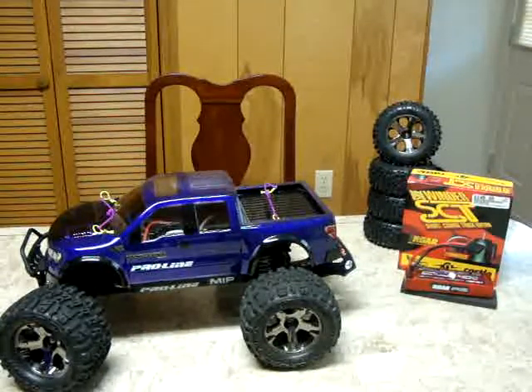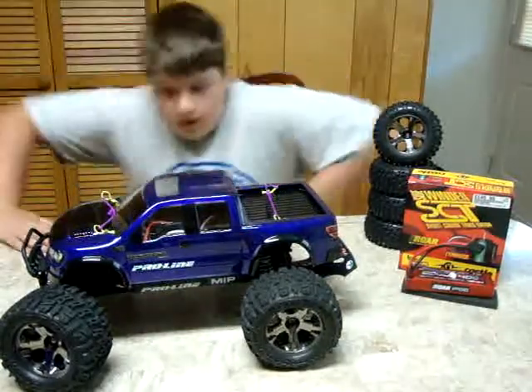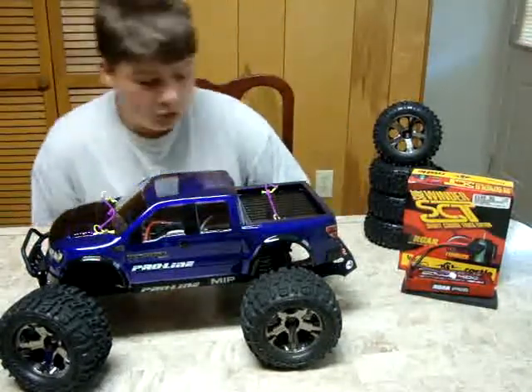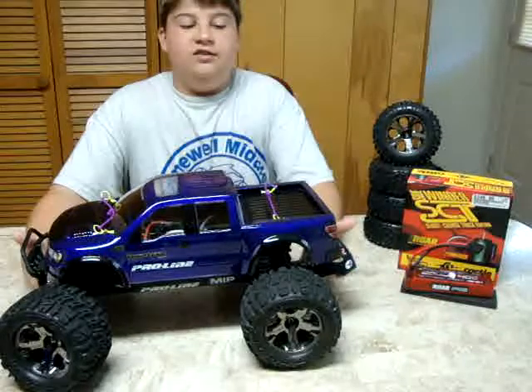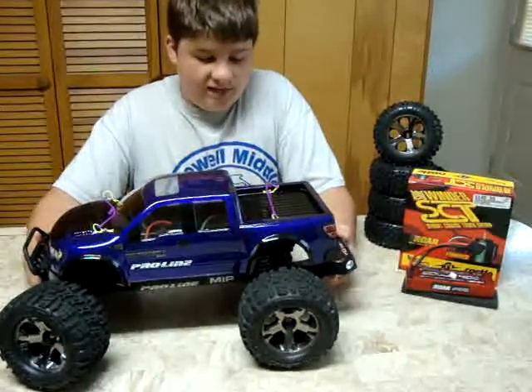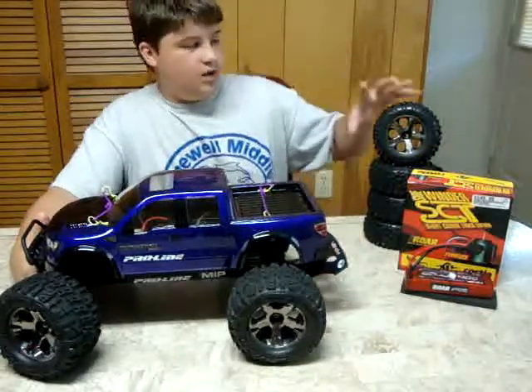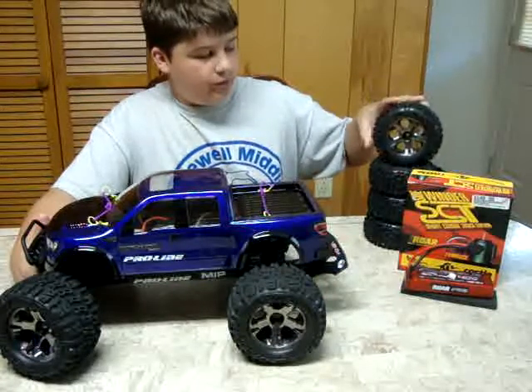Alright guys, here we go. I'm going to talk about all the upgrades I have for my Stampede 4x4, and yes, it is done. Let's start off with the tires. I have Trencher Proline tires on Traxxas All-Star rims and I have Proline Badlands on All-Star rims.